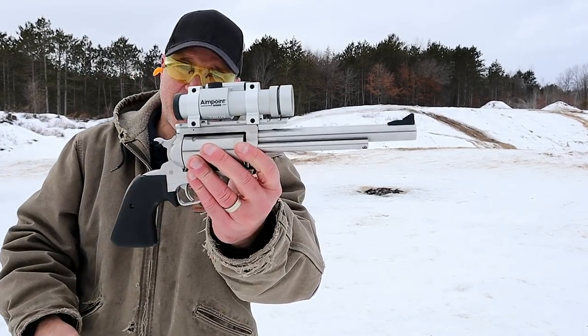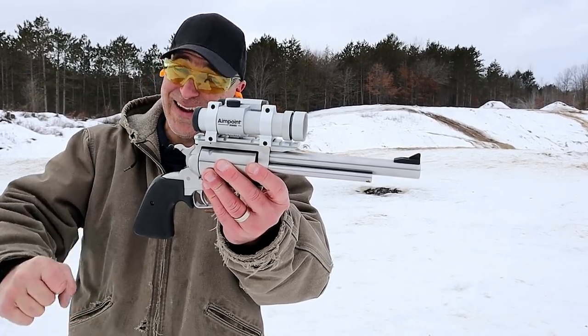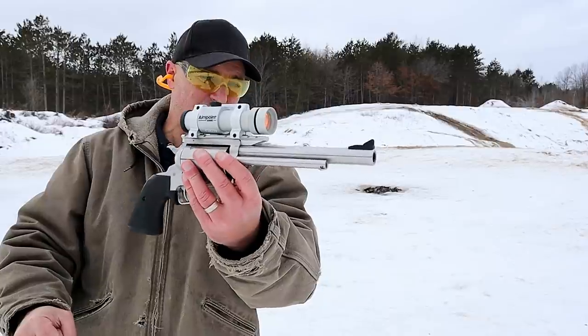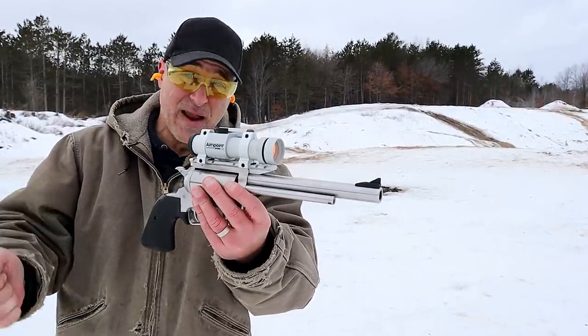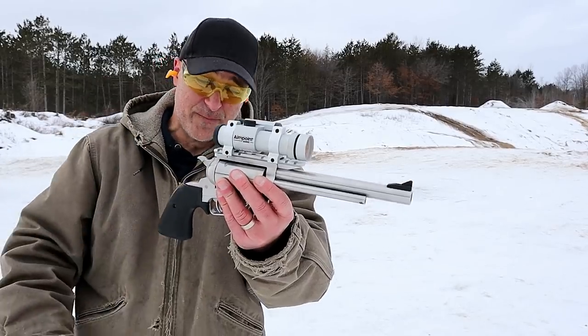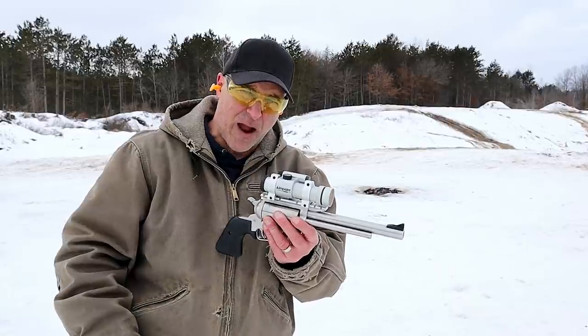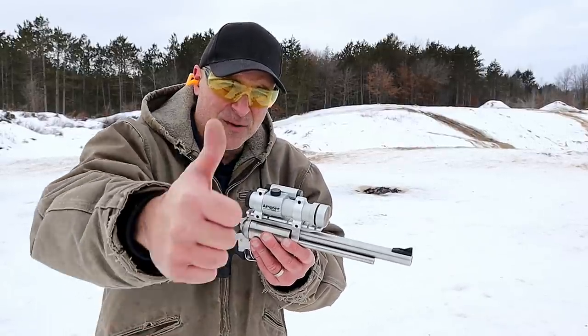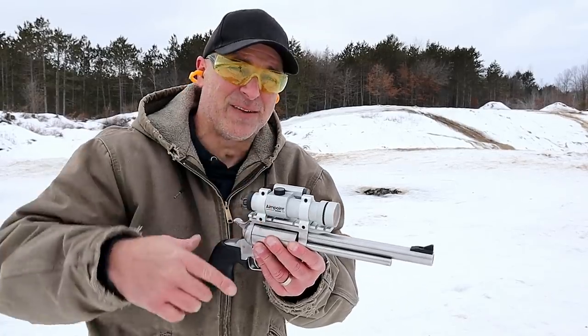Man, what a fine revolver — I like it. It's great to have, especially for times like this when you have a few rounds and want to have a little fun or hunt with it. If you like videos like this, please subscribe and share. I always appreciate the thumbs up. Thanks for watching, and you guys be safe.